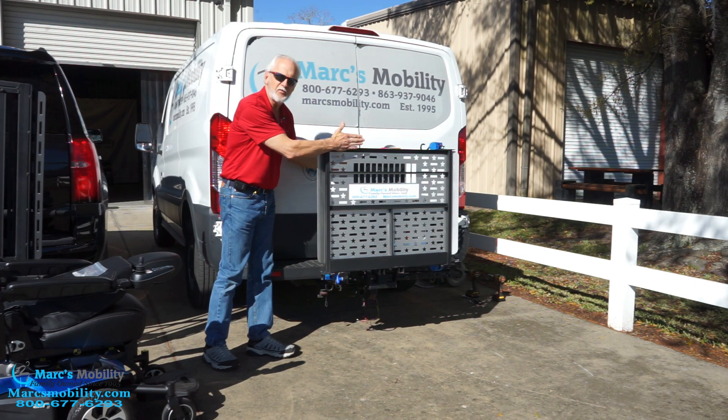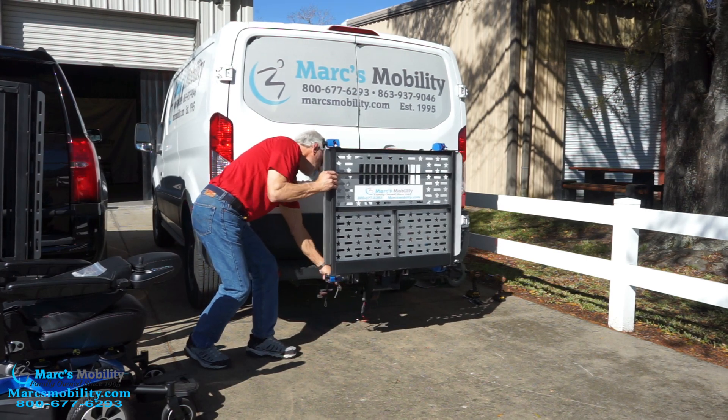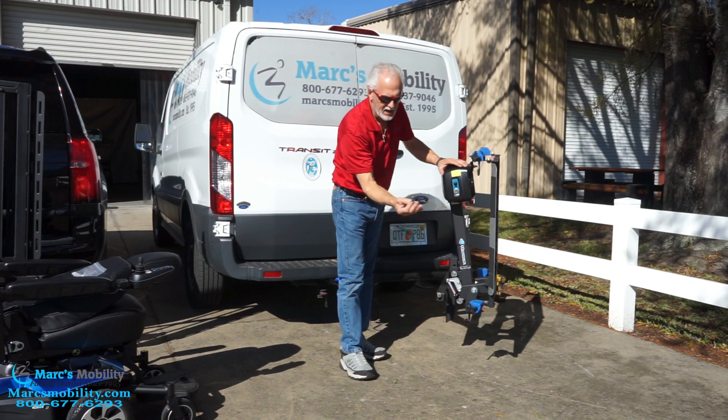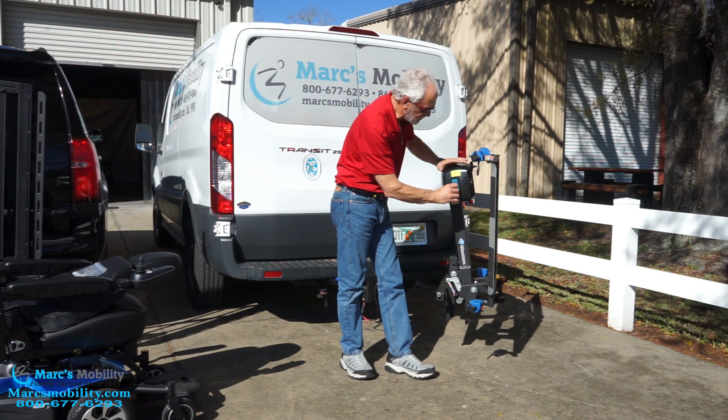You're about 18 inches from your vehicle when it's flipped like this — 18 inches. Also, you can see you have two keys. Once the chair is up, nobody can take your lift or your chair.